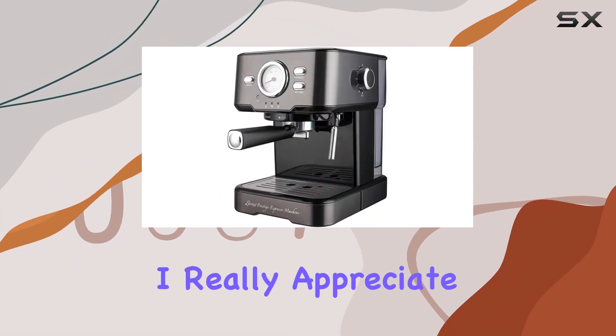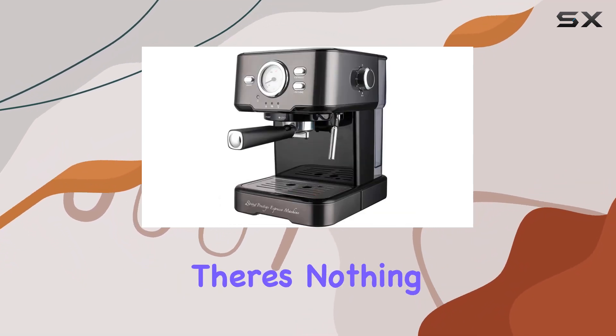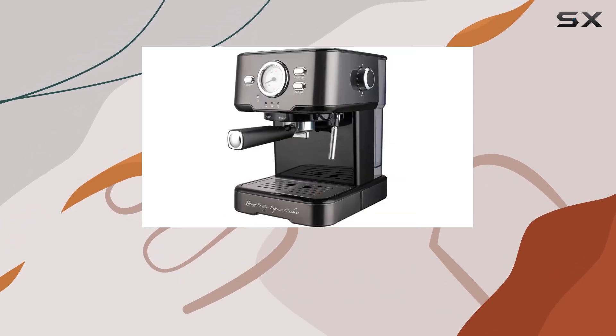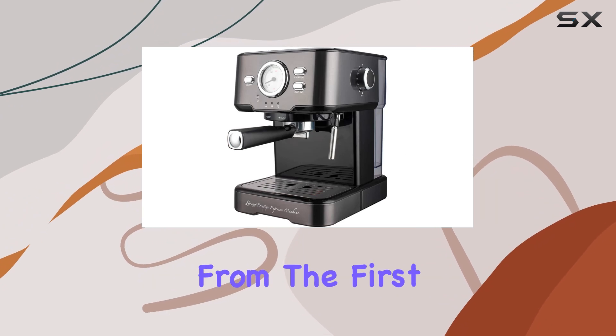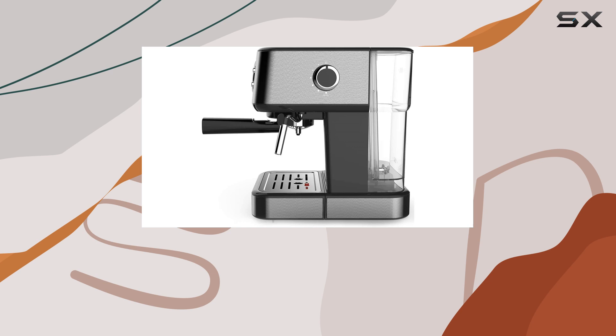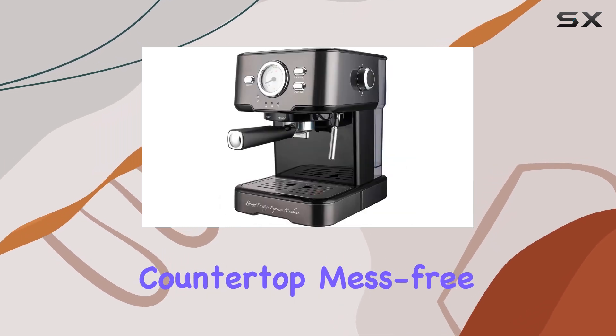One thing I really appreciate is the smart cup warmer feature. There's nothing worse than sipping on lukewarm coffee. But with the Serena Prestige Espresso machine, your drinks stay at the perfect temperature from the first sip to the last. And thanks to the steel drip tray with overflow detection, cleanup is a breeze, keeping your countertop mess free.